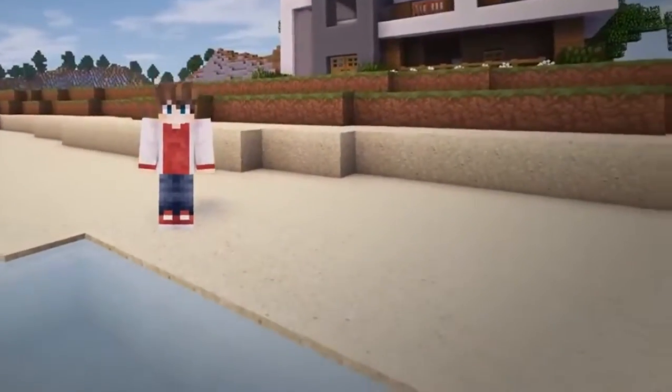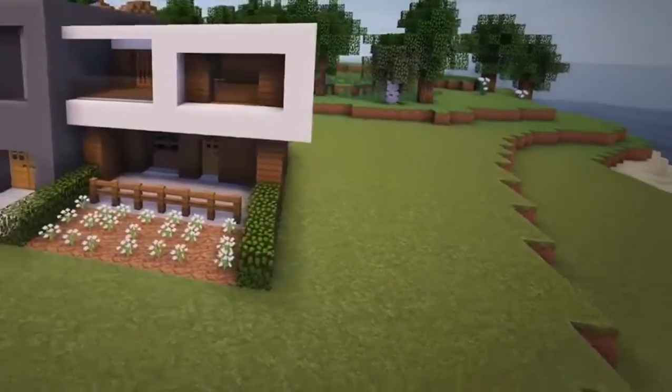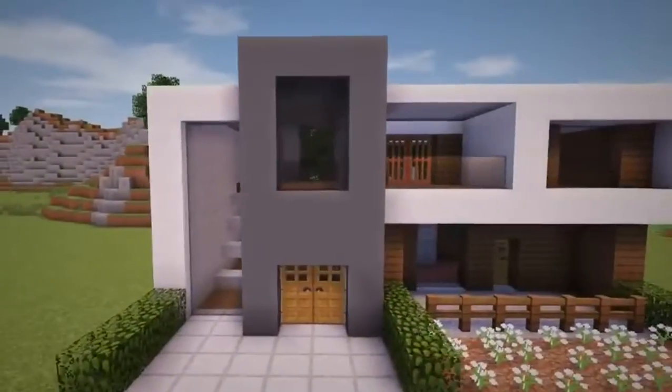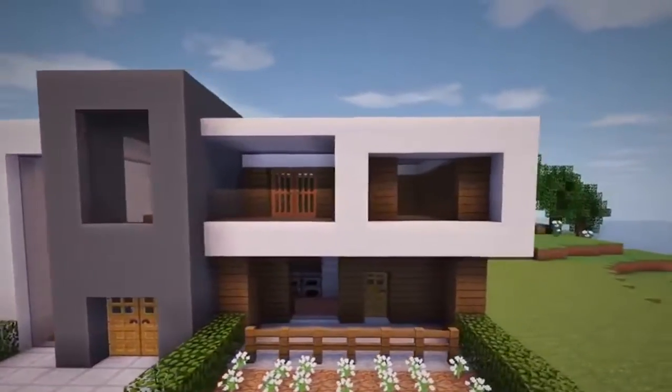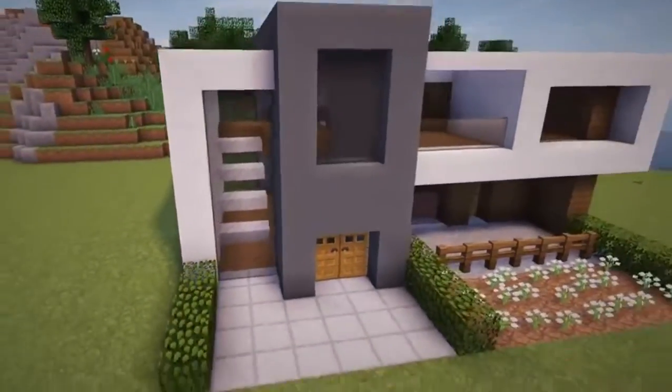Hey, what is up guys, my name is Rezaile and welcome back to another edition of my Modern House tutorial series. Now the house we'll be building today is really awesome as it comes equipped with a nice patio, balcony, and flower bed, as well as having a very spacious interior. So without any further ado, let's get right into building it.